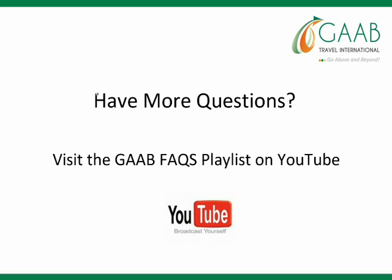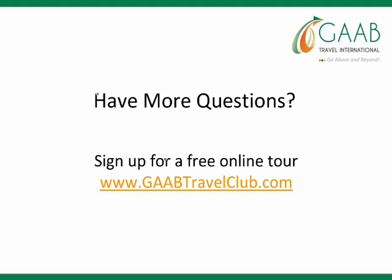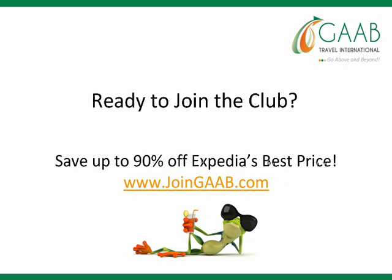Do you have more questions? Visit the GAB Facts playlist on YouTube — you can click on the YouTube icon right there. Or sign up for a free online tour at www.gabtravelclub.com. And for those who are ready to join the club and start saving up to 90% off Expedia's best price guarantee, go to www.joingab.com. We hope to hear from you soon!